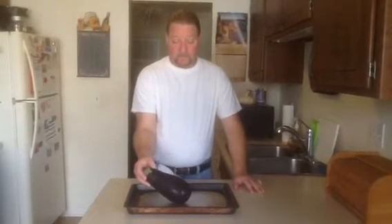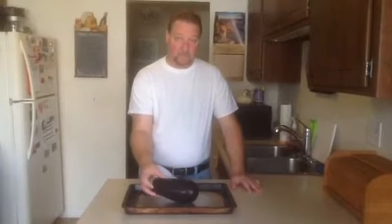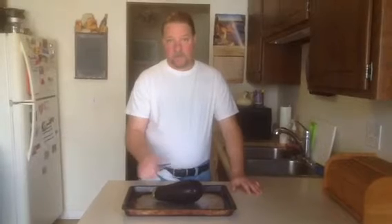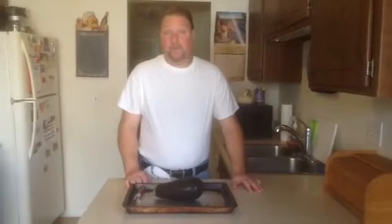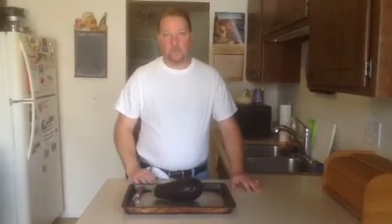You can see I've got an eggplant here — it's between one and a quarter to one and a half pounds. Prick the skin with a fork all around, and put it in a 325-degree oven for about 45 minutes until it's nice and soft. Then let it cool so you can handle it, and scrape out the flesh into a bowl.